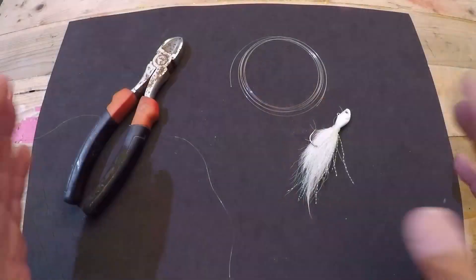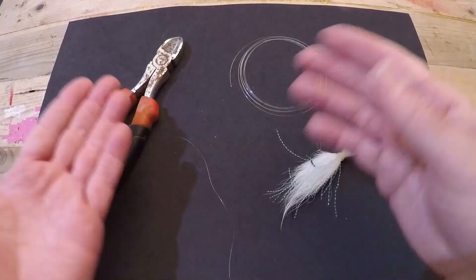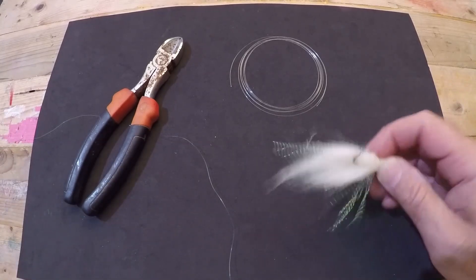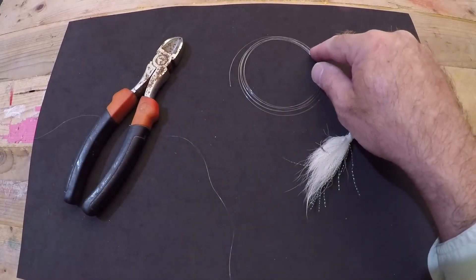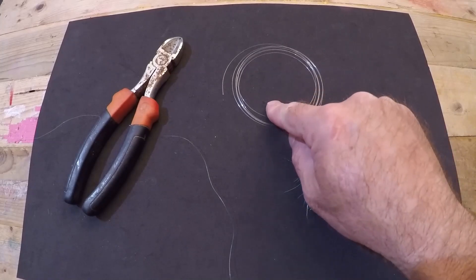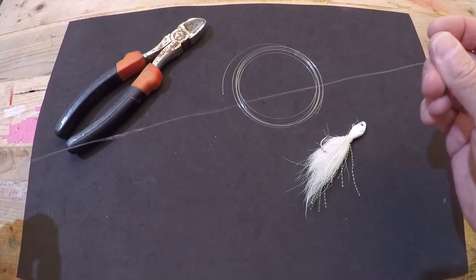Occasionally you'll get hooked into a nice sailfish too. To rig up the white bucktail jig for trolling, here's what you'll need: your half-ounce white bucktail jig, six to seven feet of 20-pound fluorocarbon leader, a cutting tool, and your main line attached to your reel.